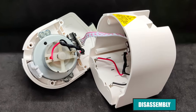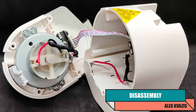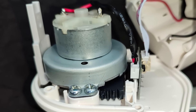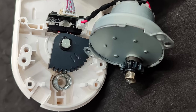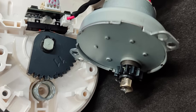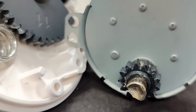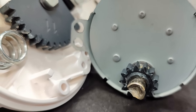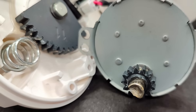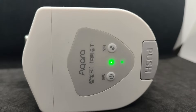Disassembling the device is quite simple — the casing lid is held by four screws. Inside, you will find the control board, and at the bottom, the motor, which operates through a gearbox. I did not disassemble the gearbox, as I likely wouldn't be able to restore it. However, everything else accessible is made of metal — no plastic gears. When the push button is pressed, the connection disengages and the lever can be turned manually. After installing the batteries, the valve enters pairing mode.